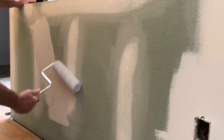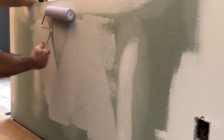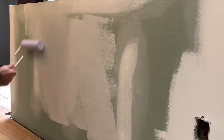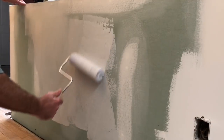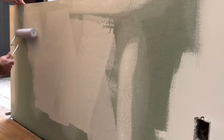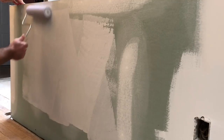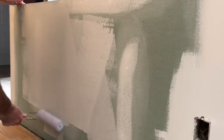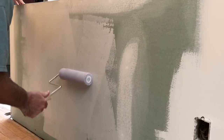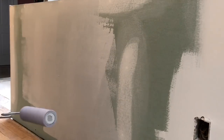Then I begin to roll on the first coat. I like to use the old W technique to distribute the paint on the wall from the loaded roller. I started on the left side initially with a loaded roller and moved to the right, then load up the roller again, start on the right side and move to the left. That way I can very evenly distribute the paint and ensure that the area I'm working in has a good even distribution with no lap marks.